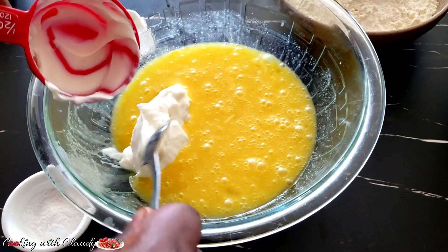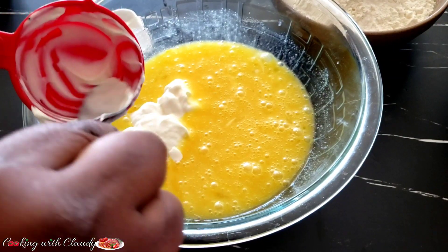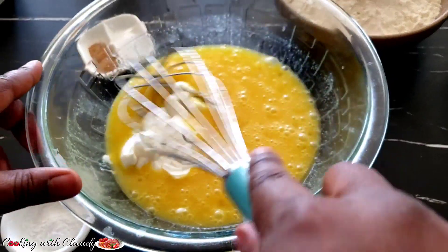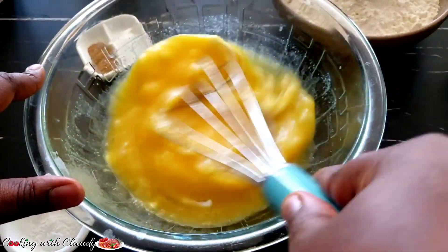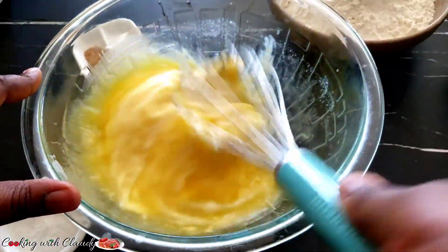The yogurt I'm using here is Greek yogurt — it is sweetened. If you have any yogurt it's going to work perfectly. This is half a cup of yogurt, and it is better if you bring your yogurt to room temperature. Don't use cold or very cold yogurt.